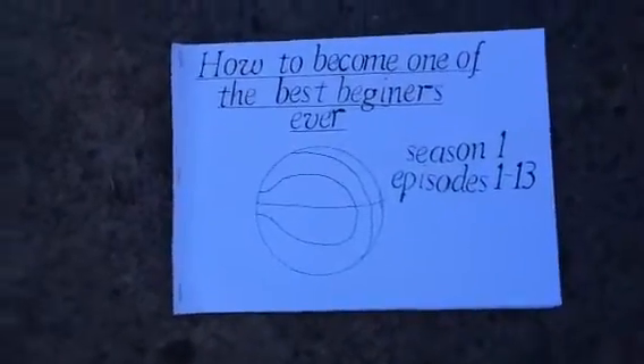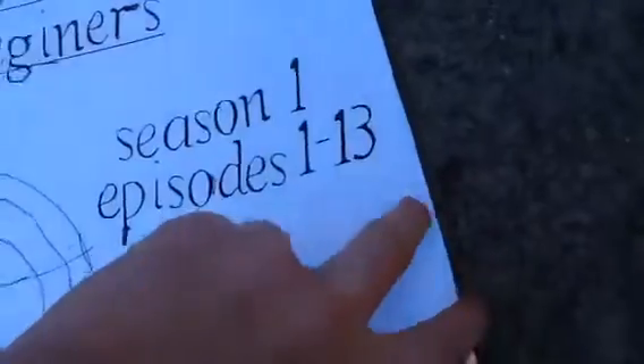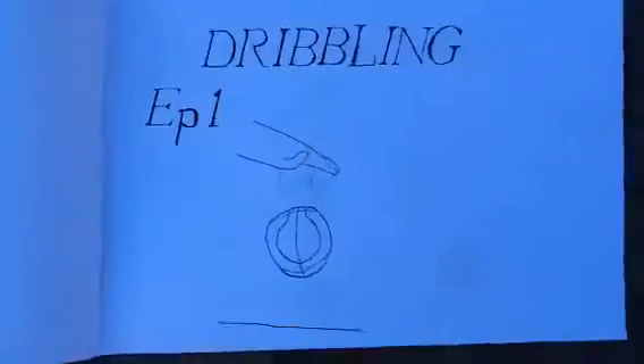How to become one of the best beginners ever. This time we're gonna do episode one, which will be dribbling.